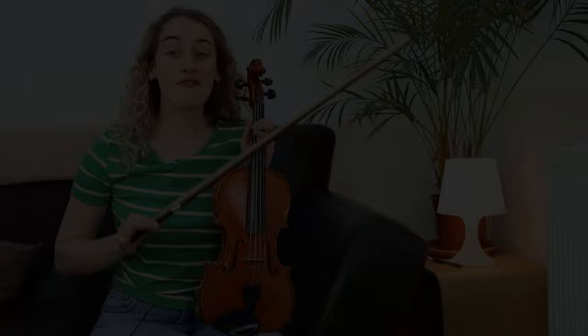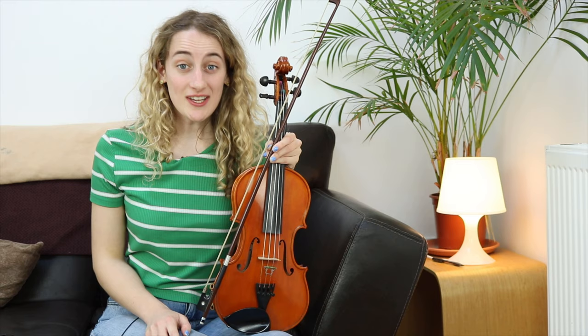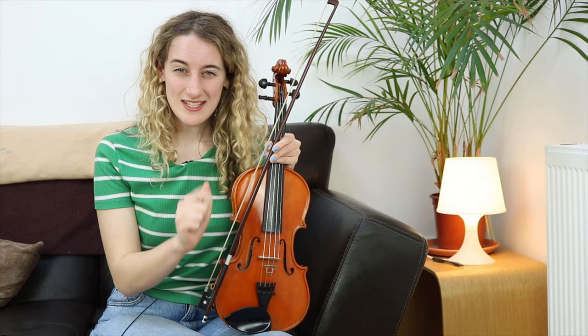The violin is the highest pitched instrument in the strings family, and that means the violin often has the tune. You can hear violins in lots of very, very famous pieces of music. You can hear the violin in this song, and if you listen really carefully, you might hear the violin in this song.